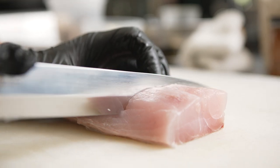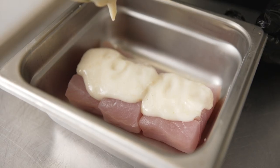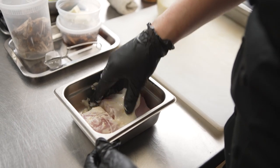In this dish, we mixed in some nice preserved lemon skins into our shio koji, and then we marinated some white sea bass for just about 30 minutes. Depending on the size of the cut of your protein, you'll want to marinate anywhere from a quick 30 minutes to a full day.